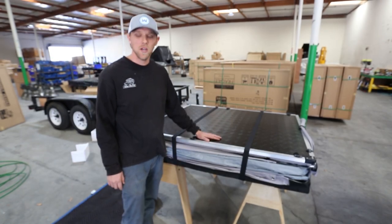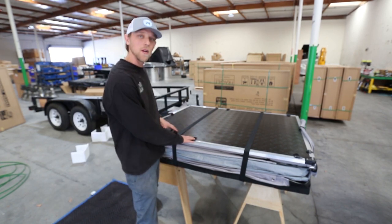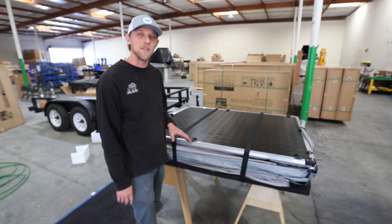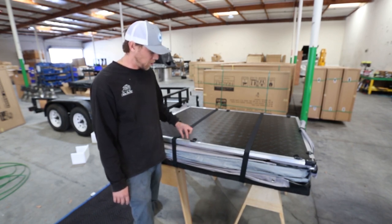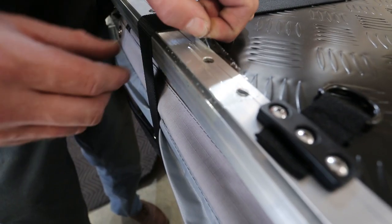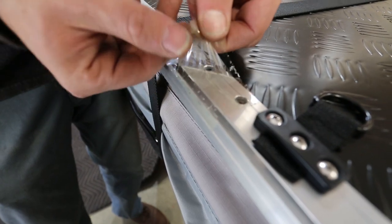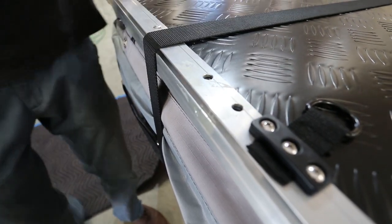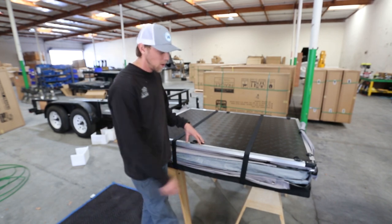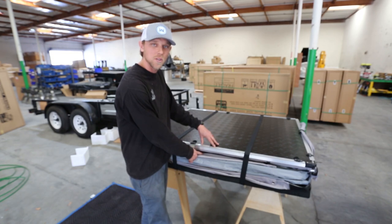Now that your tent is out of the box, you either have it on the floor with a blanket or today we've propped it up on some sawhorses. We're going to want to determine where the location is to mount your ladder. You'll notice two pre-drilled holes on the left and the right side — this is going to determine where your tent opens on your vehicle. The nice thing about this tent is it can be mounted on either side. Today we're going to mount it on the passenger side. Go ahead and open up all the straps on your tent; it's going to allow you to access the parts stored inside.